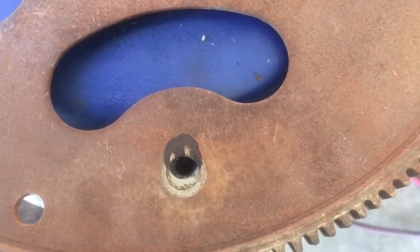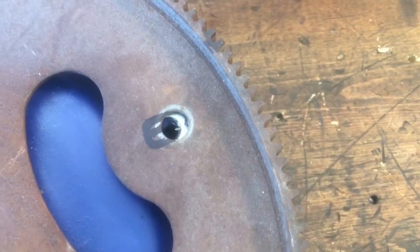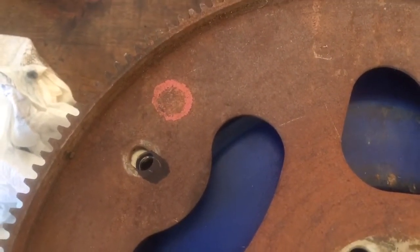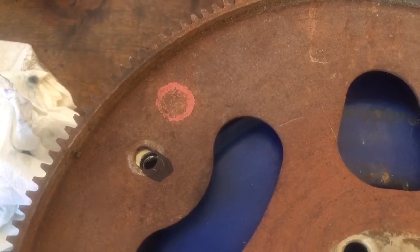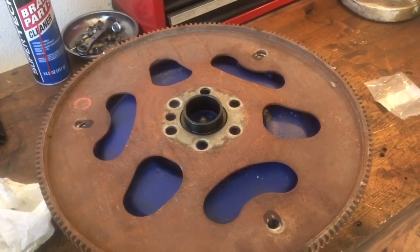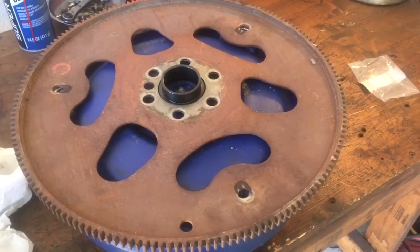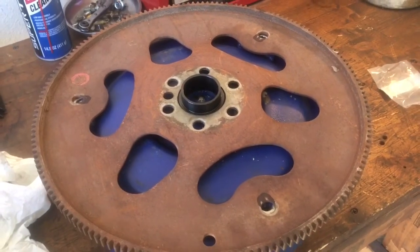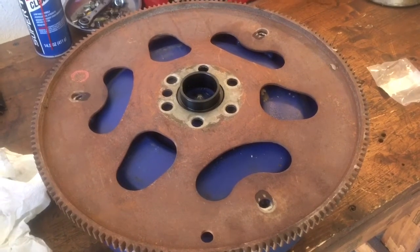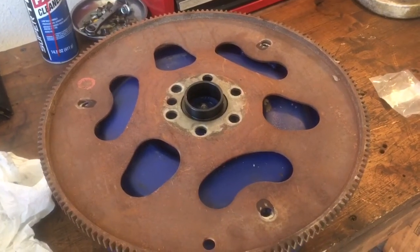You have to elongate those holes towards the middle on all three, about half — not quite half — of the size of the original hole. I'll use a double-cut burr to work this steel and just elongate that hole to where I can get bolts in there, and then the flex plate will be ready to go on the 4.8 when I put the Turbo 400 behind it, and then I'll have roughly a 2400 stall. Who knows what it's actually going to stall until I get it in the vehicle, because there are a lot of different parameters that can affect how much you're actually stalling.